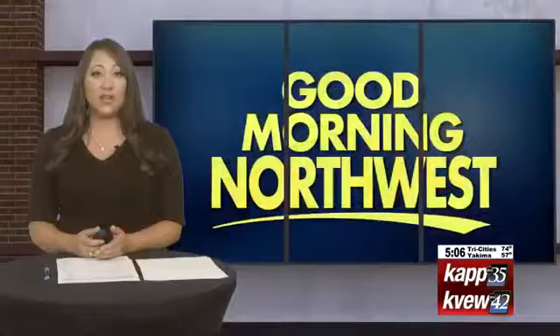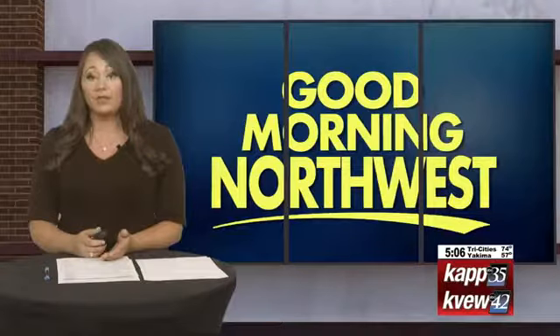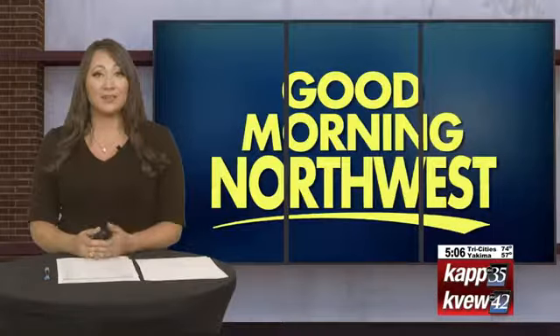Check this out. Red Mountain Kitchen in Kennewick is partnering with the WSU Master Food Preservers for some summer canning classes. Our Rio Barbara got a taste of it herself and she joins us now to take a look.